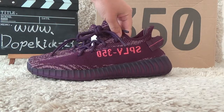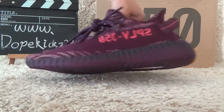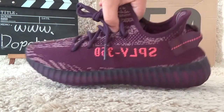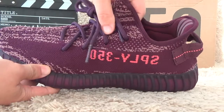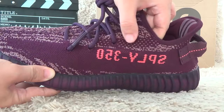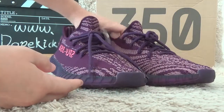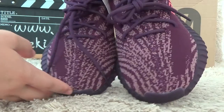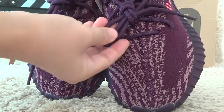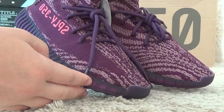Now let me show you the details. For the outside here, it's the sign of the V2. Signs, and now let me check the front. Here is the surface, and this is the purple color for the EZ.